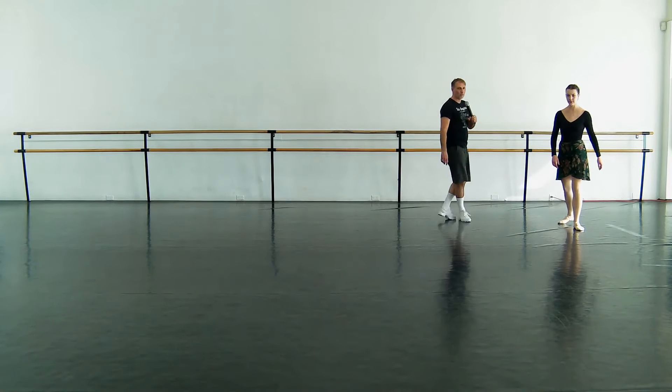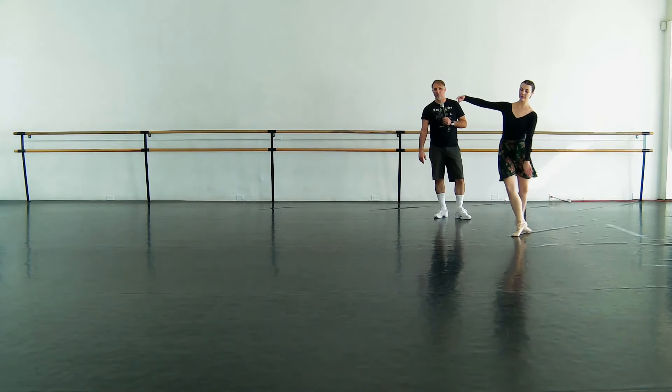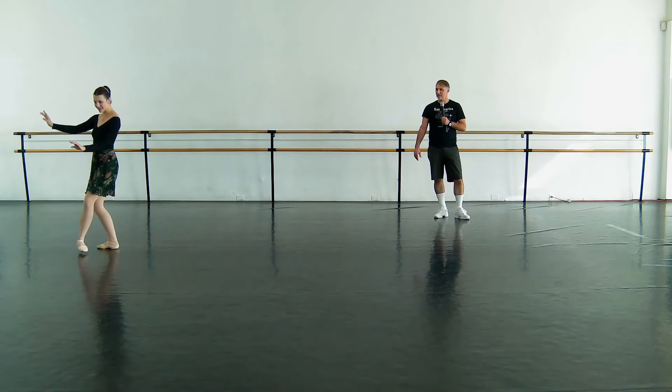Let's just watch her do that again one more time. She goes — yes, exactly.